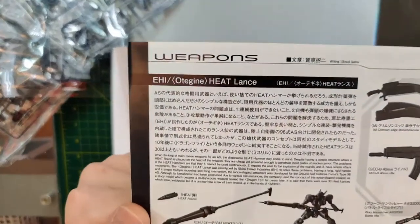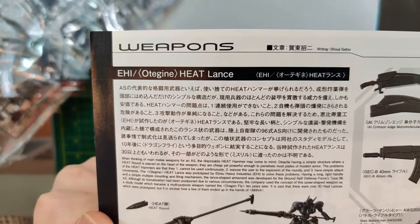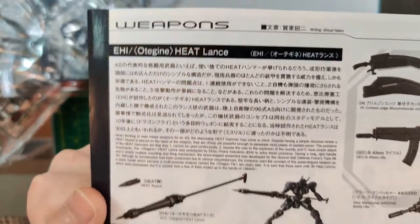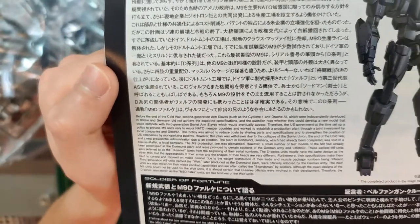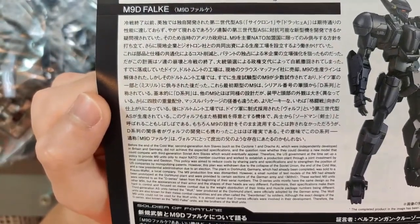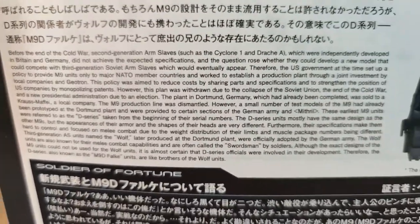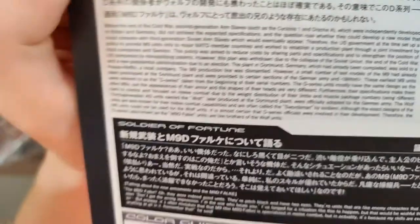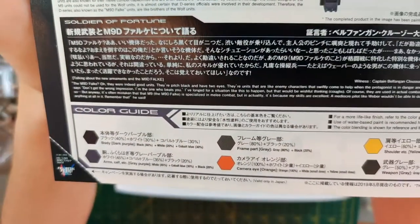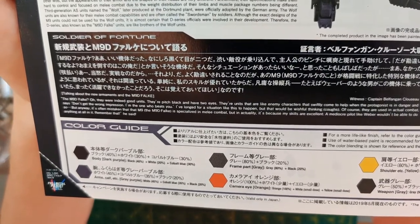Here is some text for the heat lens — you can pause if you want to read it. And here is some text for the Falc itself. I'll zoom in a little bit on the English bit. I think this is just a statement made from Ben to...